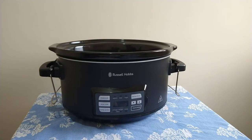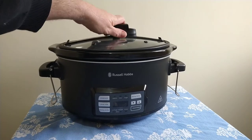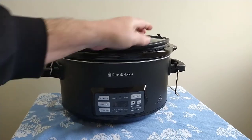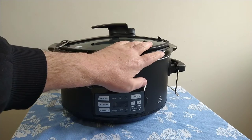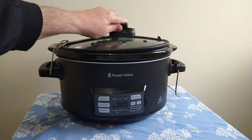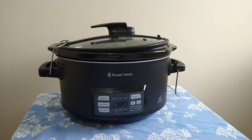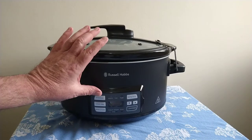One feature I'm really liking on this unit is the lockable lid — you put it on top and latch it down. Anyone with small children or cats will know that having something sturdy that won't easily tip over is a real bonus.